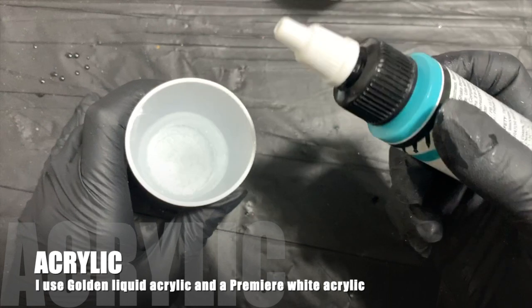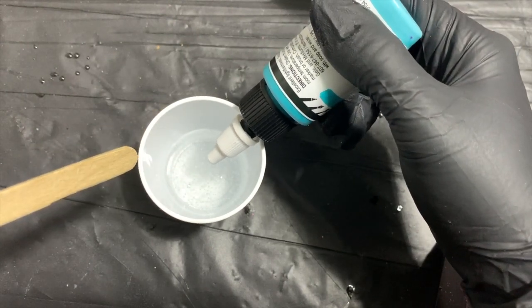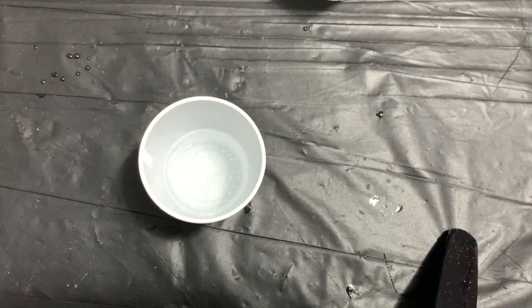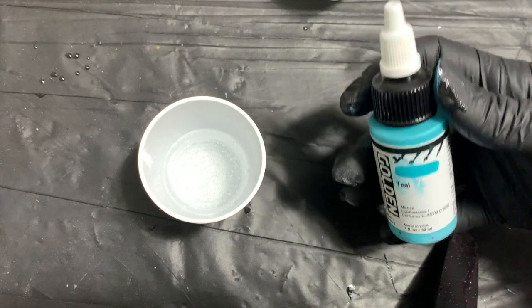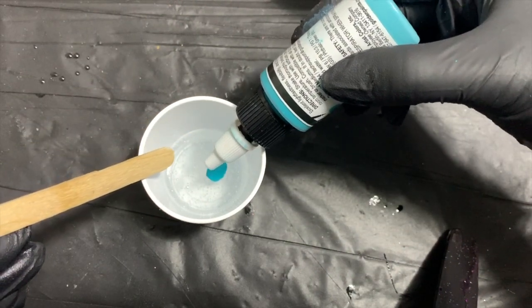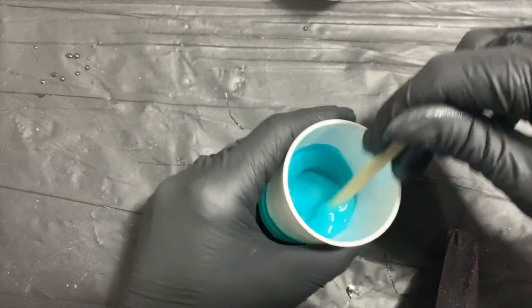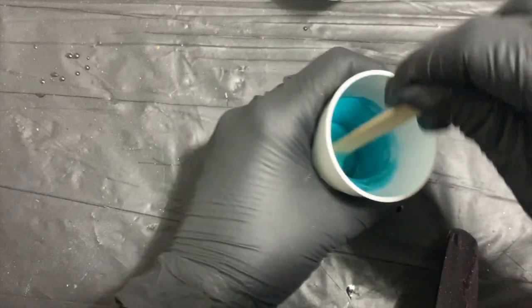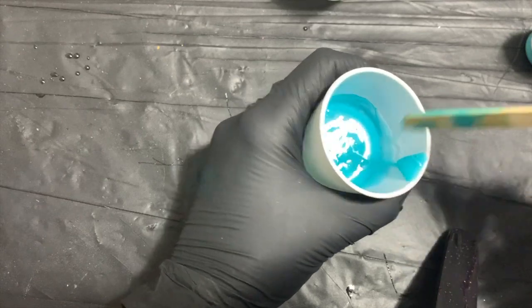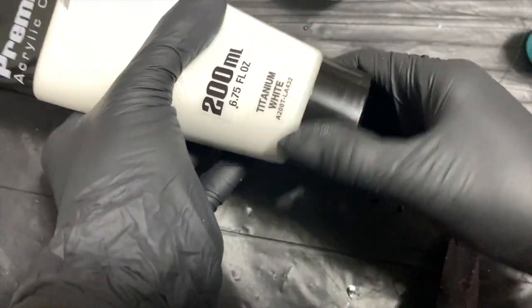I'm going to start off with acrylic because many beginners start out with it. Acrylic is extremely easy to come by — you can get 50-cent Apple Barrel paint from Walmart versus a pack of alcohol inks for 10 to 20 dollars. However, acrylic starts a chemical reaction quicker than resin is meant to. If you add too much, you'll have issues with it expanding, heating up, and smelling up your entire area. Never add more than a 1:10 ratio — that means no more than 10% should be acrylic ever. Personally I love to utilize powder pigments instead.